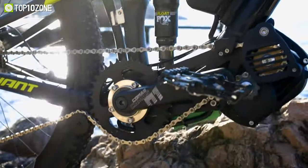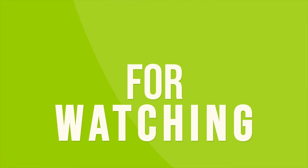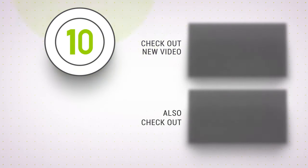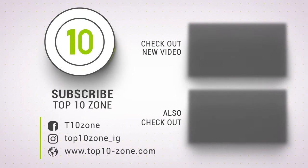So that was our list of the top 10 best e-bike conversion kits. Thanks for watching. Like, comment, and share with your friends if you found this video helpful. Subscribe to our channel if you want more videos like this on your feed.